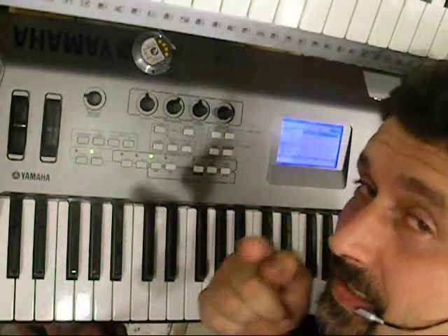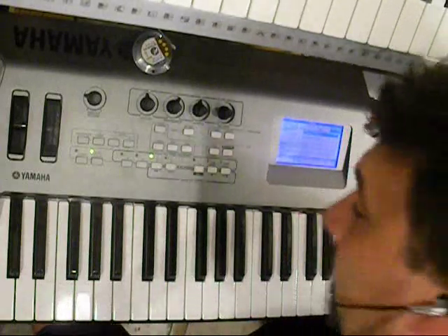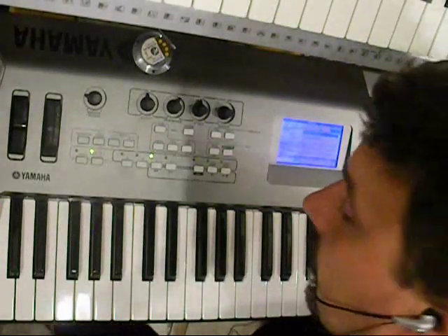Hey guys. I do not want to move that camera because it took me a long time to set it up. I don't want to talk much, but I need to clarify one thing.